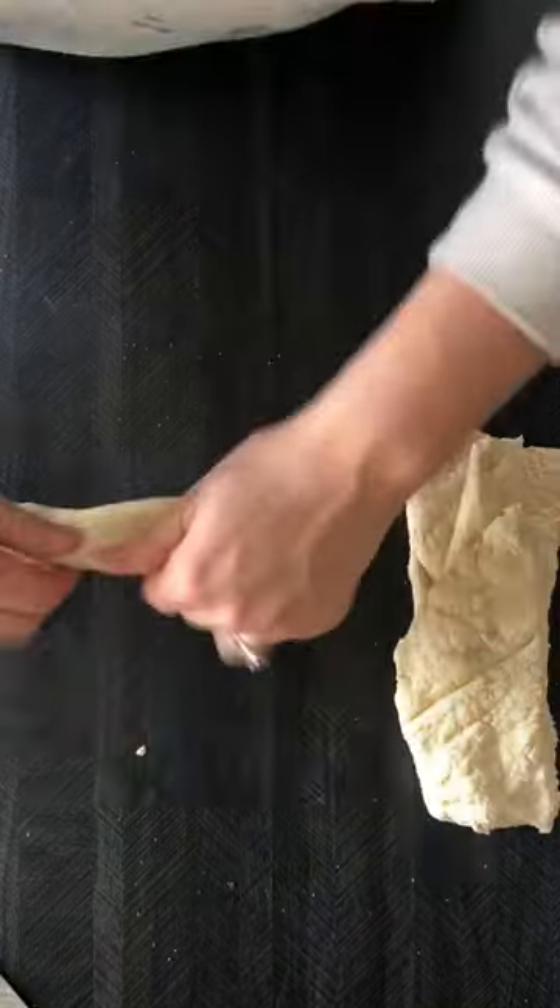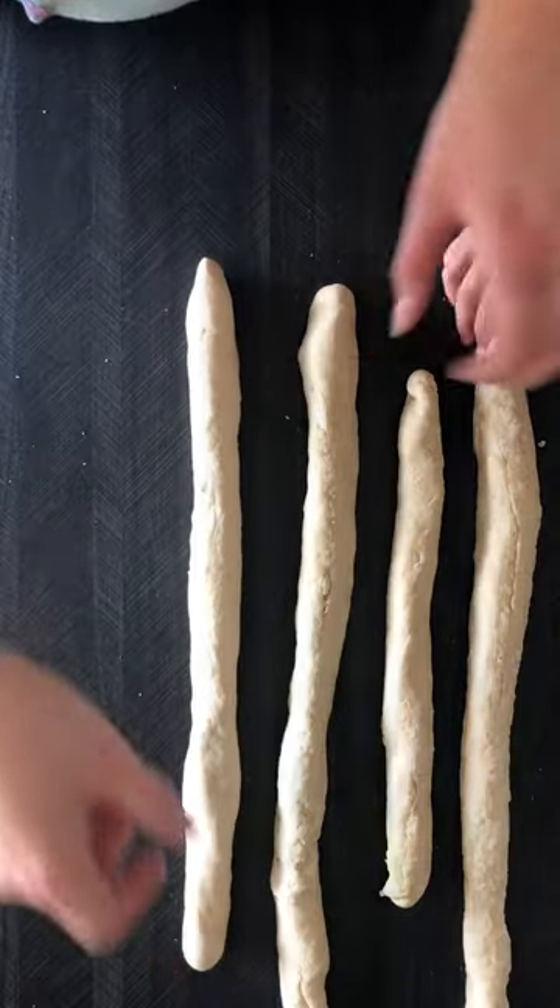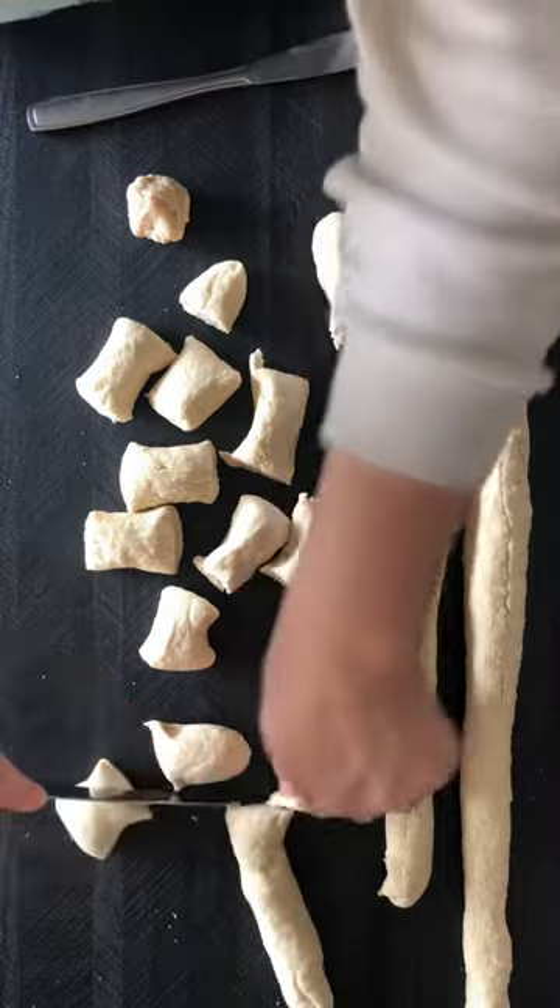Once my pretzel bites were cut up, I put them into some baking soda water and let them sit in there for about 30 seconds, then removed them onto a greased baking sheet.